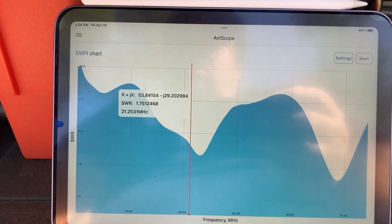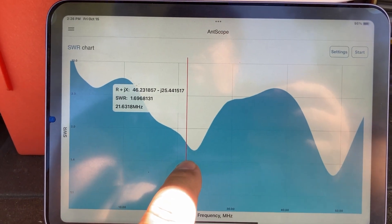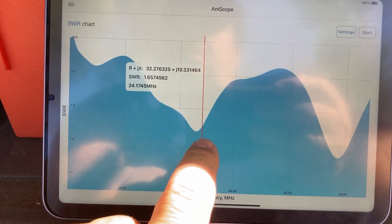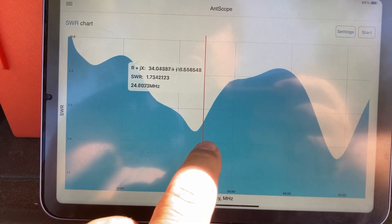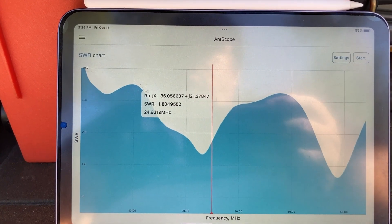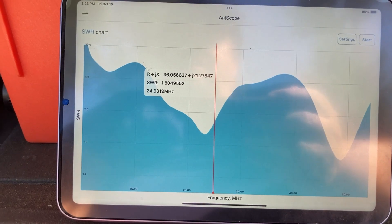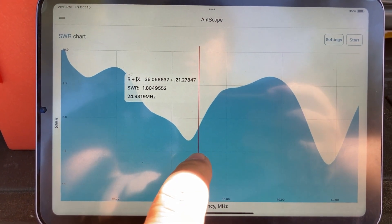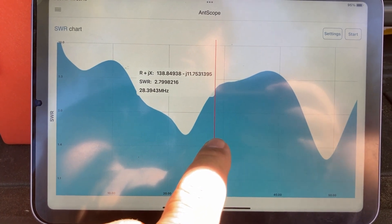Let's go to the 12 meter band, which is at 24.9 MHz. At 24.931 megahertz we have an SWR of 1.80 — that's pretty good.